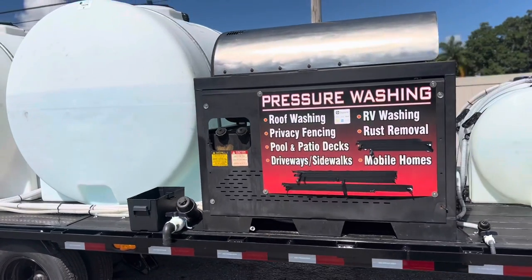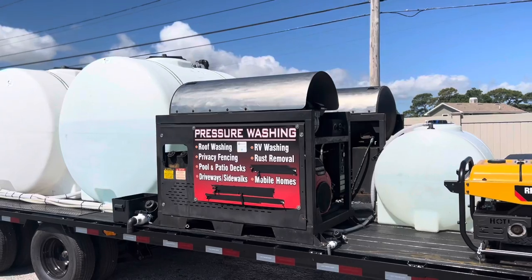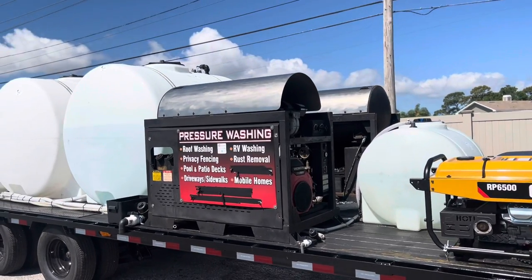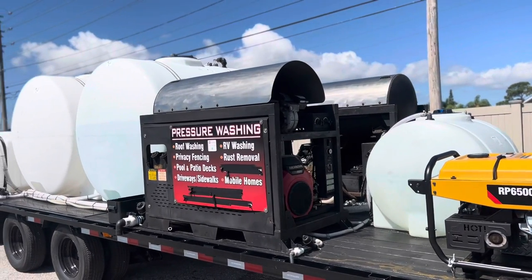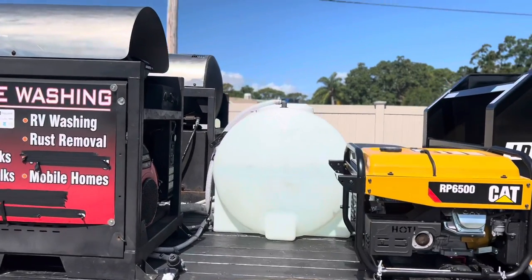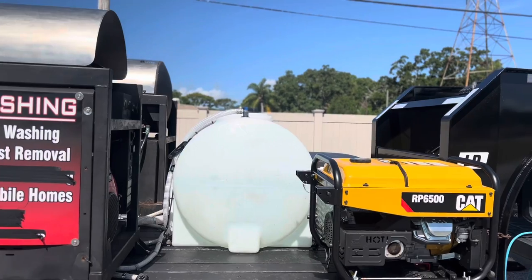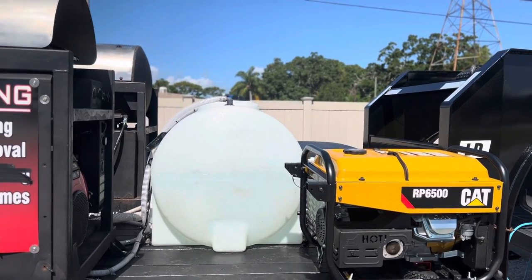These are my Landa machines. I love them — you guys know I've had them for years. I love the Landa machines, I think they're great. 10 gallons a minute at 3,000 PSI. Right there is just an extra 125-gallon water tank — I had it, so I said why not use it, make it work.